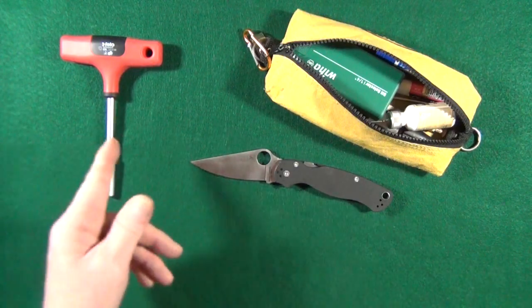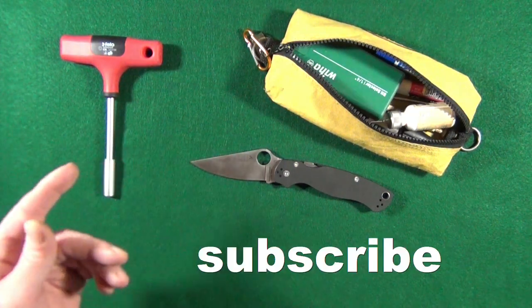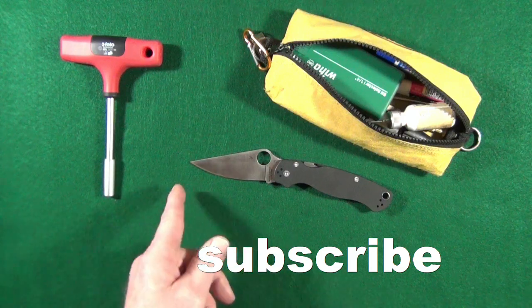Hey, how you doing? My name is Jay, and if this is your first time here, welcome to my channel. Consider clicking subscribe if you're looking for knife reviews that get right to the point.